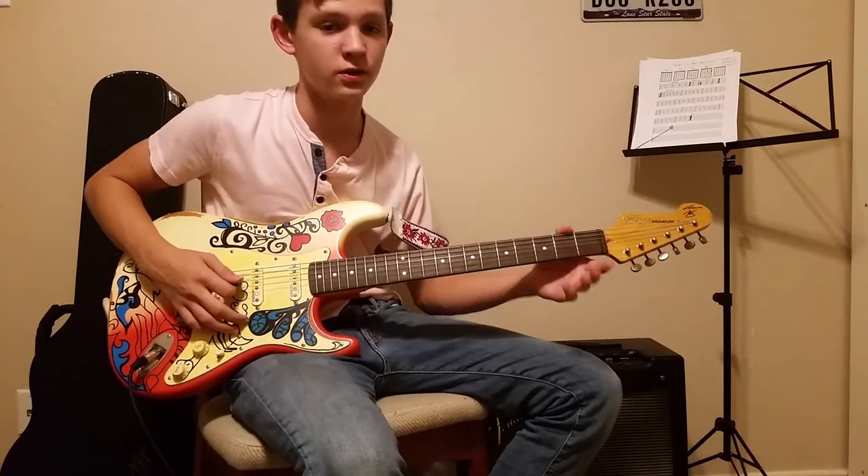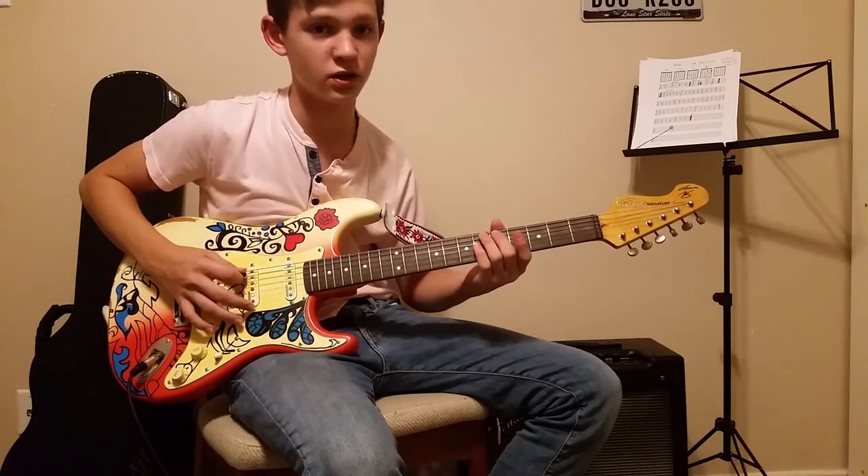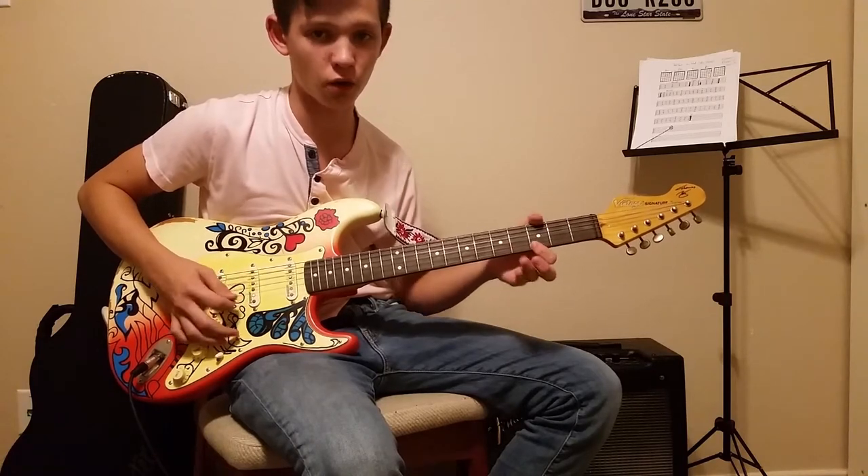Hey, what's up guys? Today I'm going to be teaching you the song Zombie by the Cranberries. It's pretty simple. I'd recommend this for a beginner acoustic or electric player.